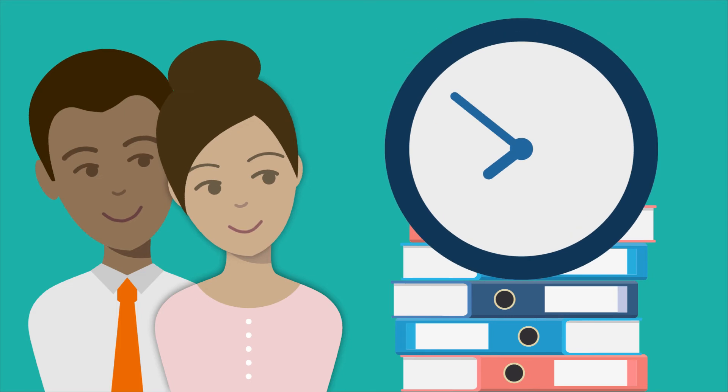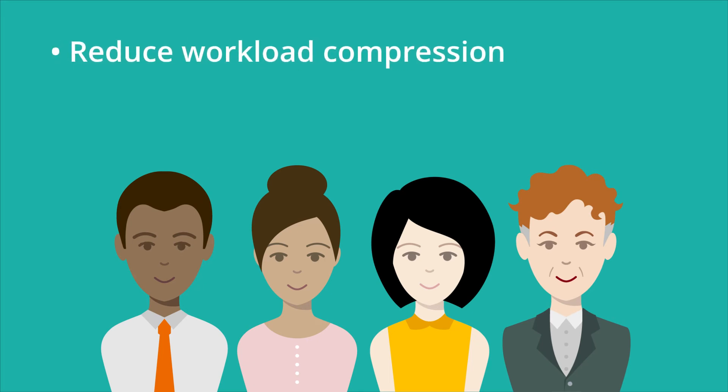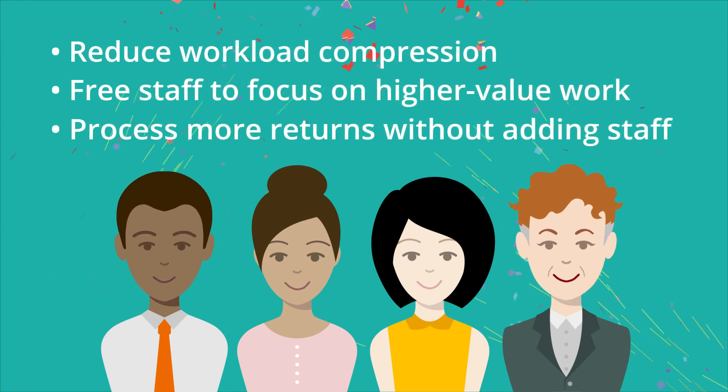The time you save alleviates common staffing pains. With 1040 Scan Verify, your firm can reduce workload compression, free staff to focus on higher value work, and process more returns without adding staff.